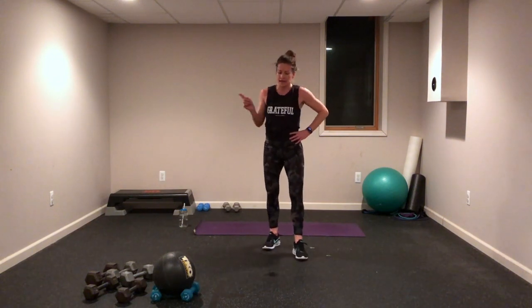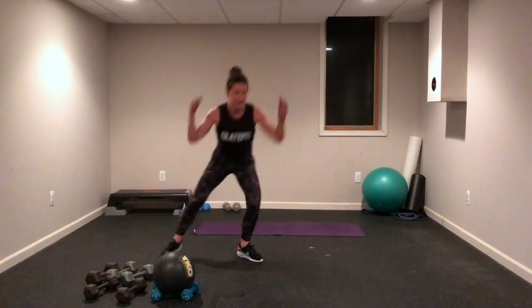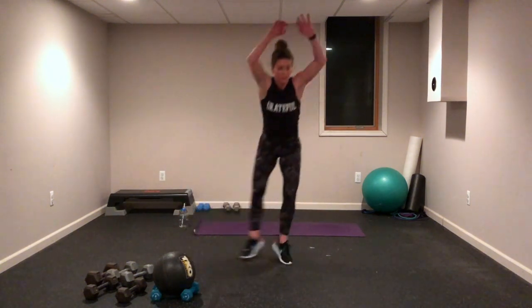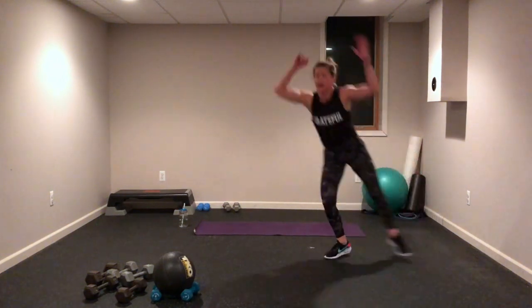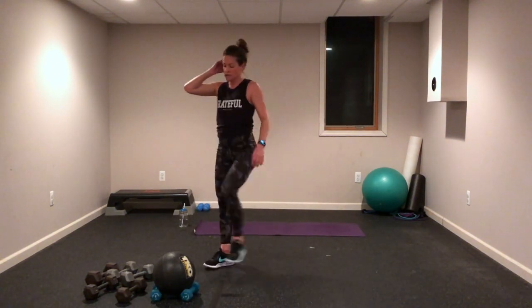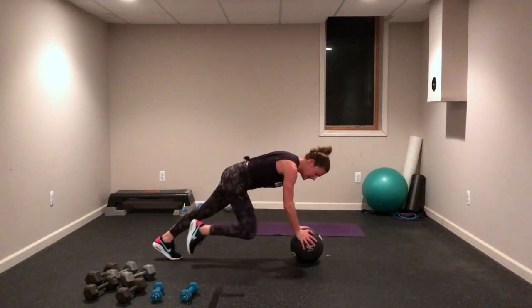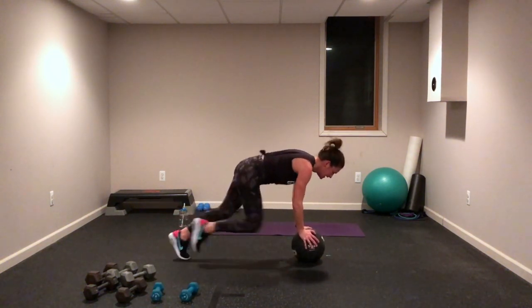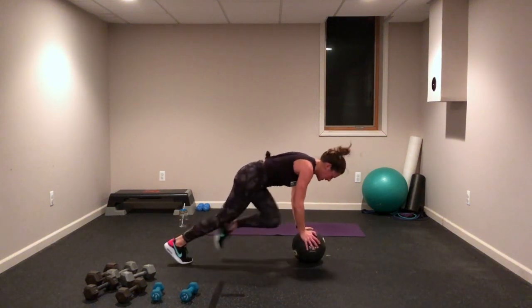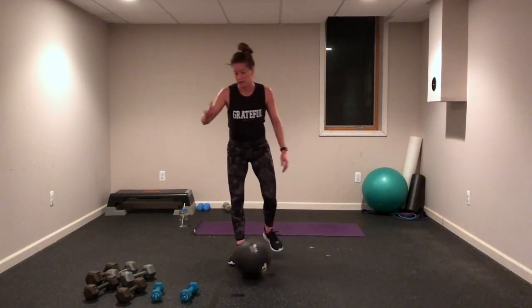Lateral hops — side to side. Maybe you've got that little push-back at the end, maybe not. Get ready, get set — up and over, up and over. When you come down, you're in a low position — not upright. Lift, push, lift, push! Cover some ground if you have space. Mountain climbers — come on, let's go! Get ready, get set, let's go! You got this, now move it faster — you are stronger than you think!